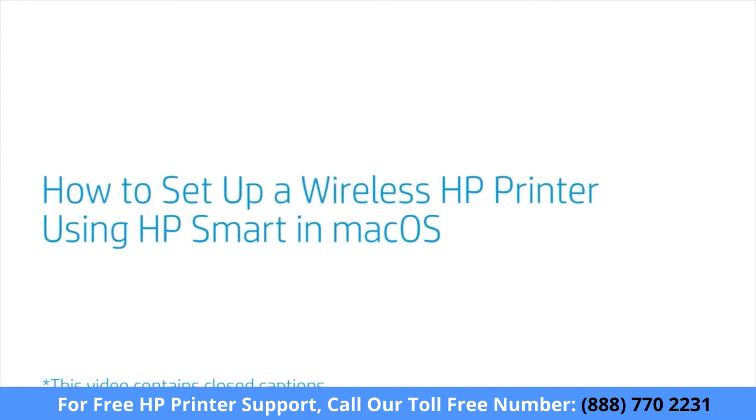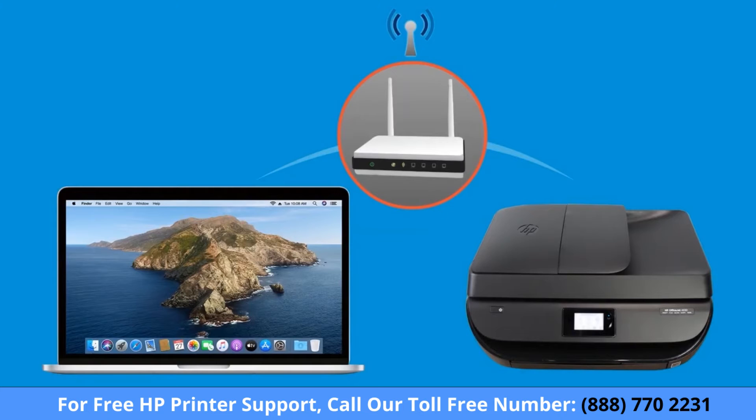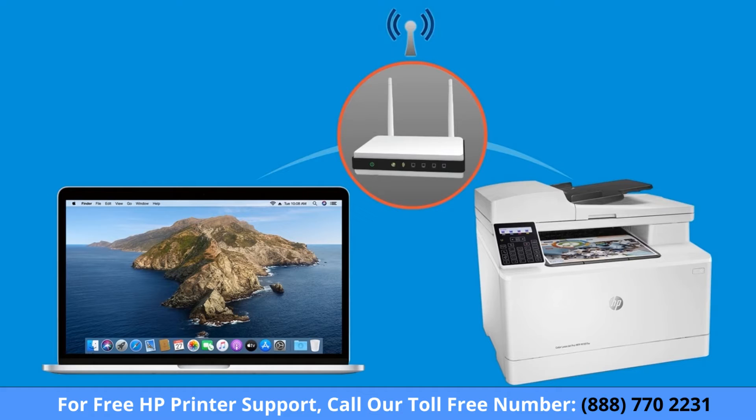How to set up a wireless HP printer using HP Smart in Mac OS. From your Mac, set up an HP printer and connect it to your wireless home or business network using HP Smart.